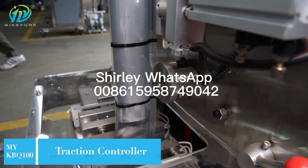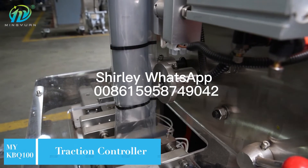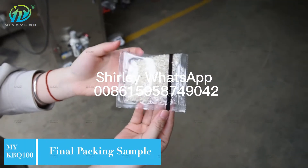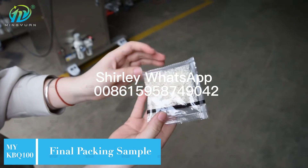The machine can also complete the whole process of bag forming, measuring, filling, sealing, printing the date, and slitting. It is the best choice for filling and packing granules.